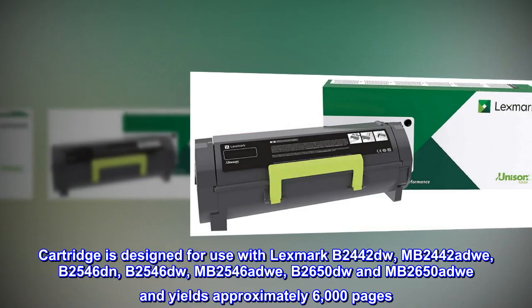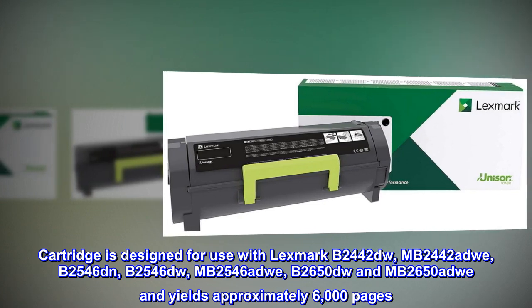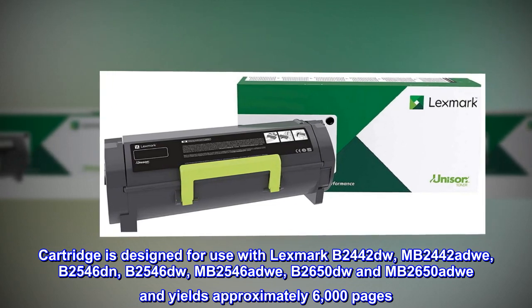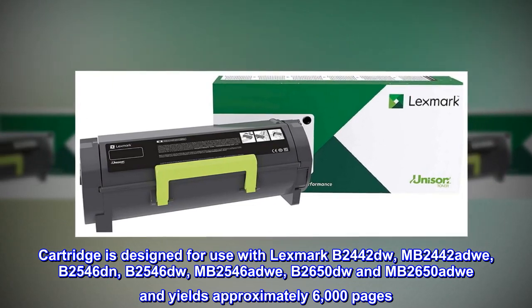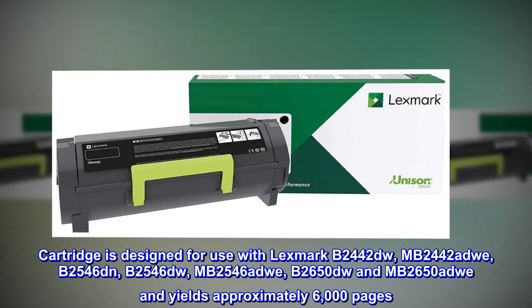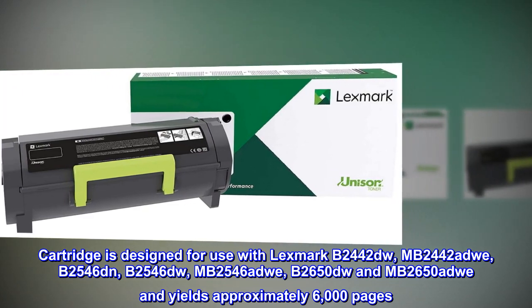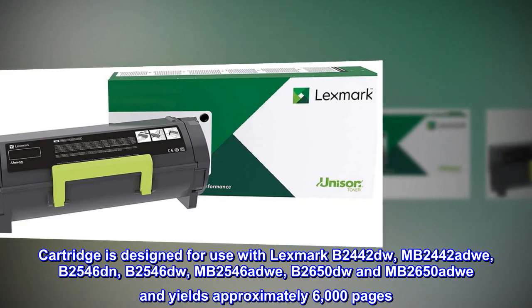The cartridge is designed for use with the Lexmark B2442DW, MB2442 Adway, B2546DN, B2546DW, MB2546 Adway, B2650DW, and MB2650 Adway, and yields approximately 6,000 pages.